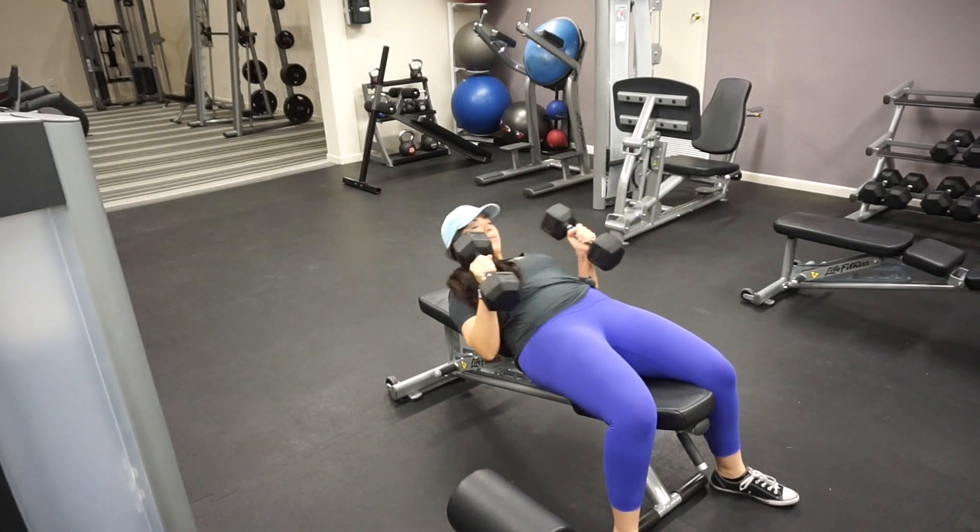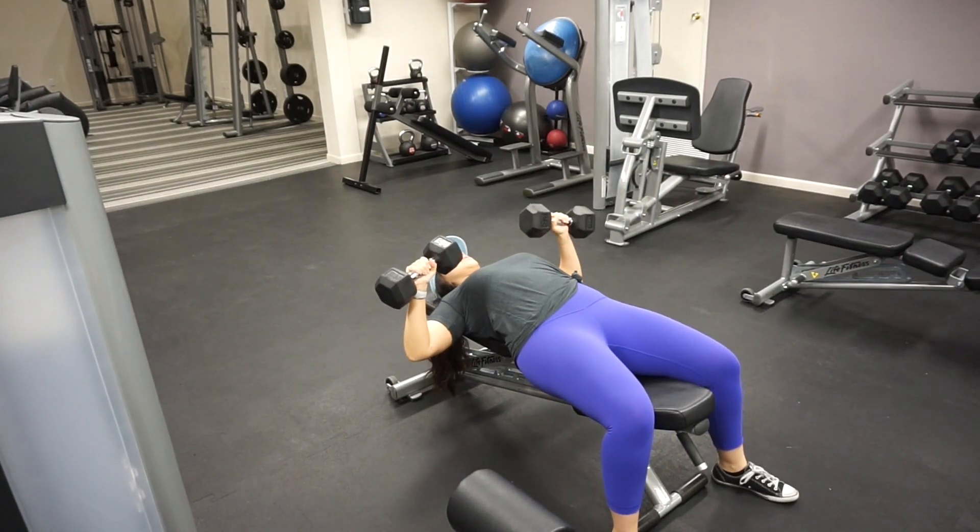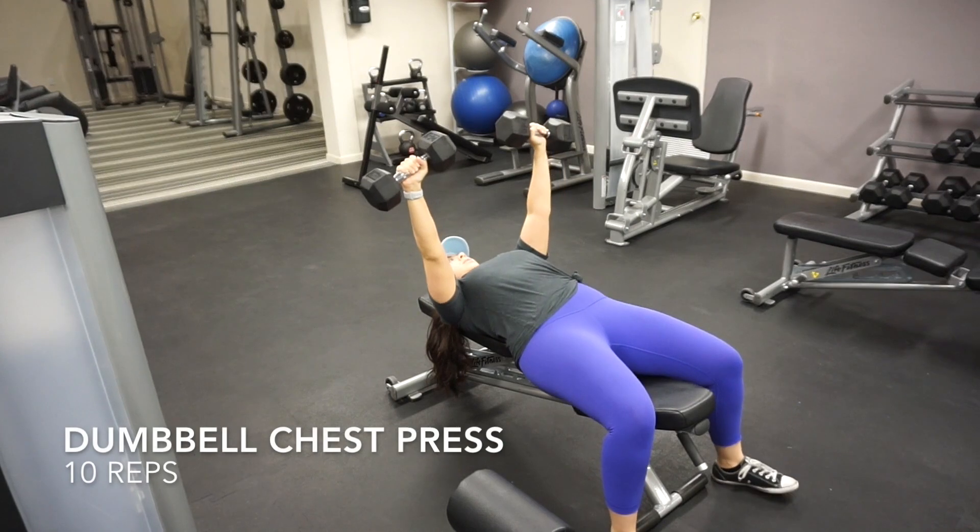Hey guys, welcome back to another back to basics workout. Today we're going to be focusing on chest and triceps.